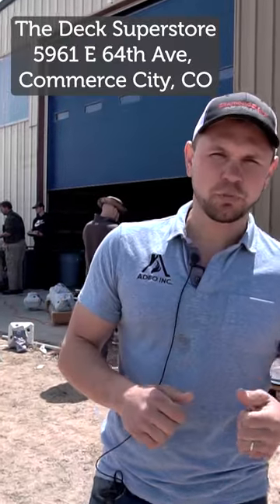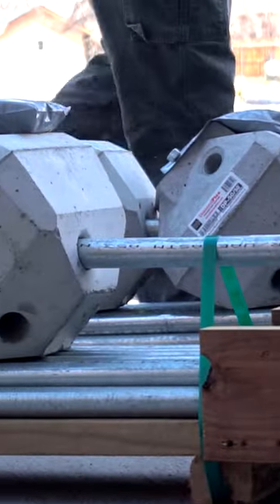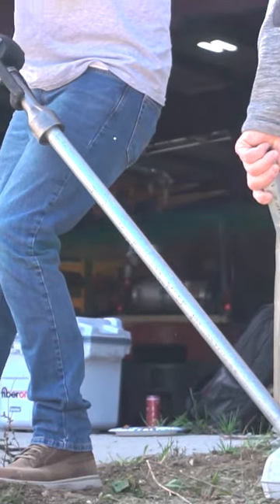All right, Dan here. We are at the Deck Superstore, at Diamond Piers. We are doing a demonstration of how to install a Diamond Pier with different contractors, getting some hands-on training.